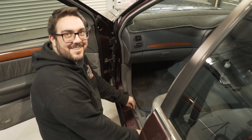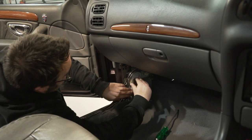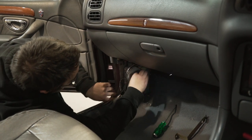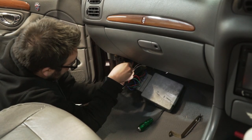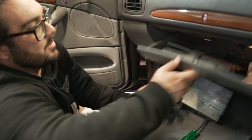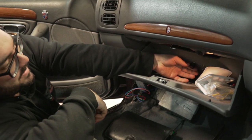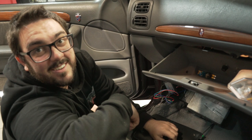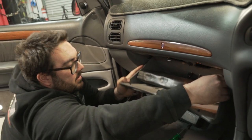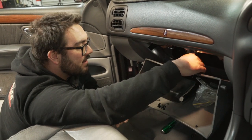So there's the shift kit module. I put this thing in years ago — it works well, it's adjustable. You've got your adjustment there for your firmness and then you've got your on/off. Let's get that out.